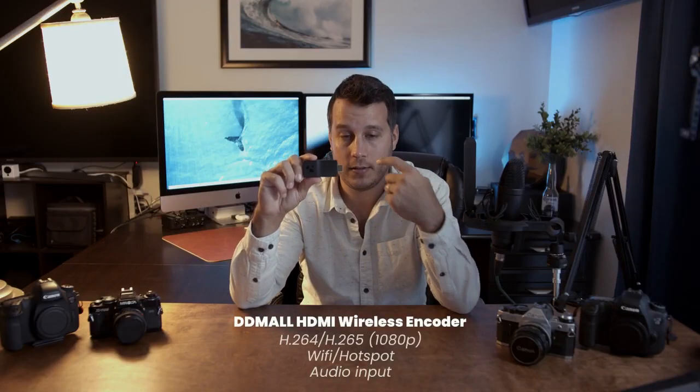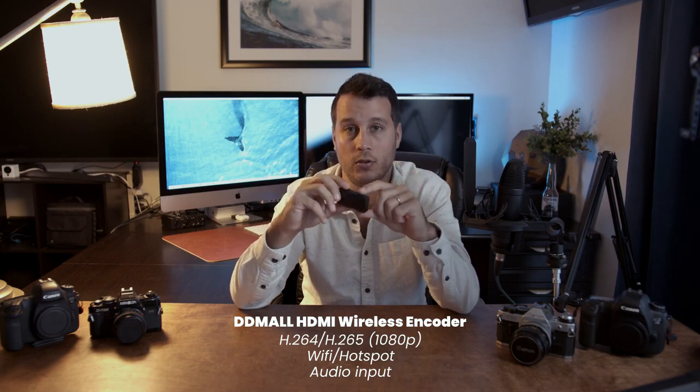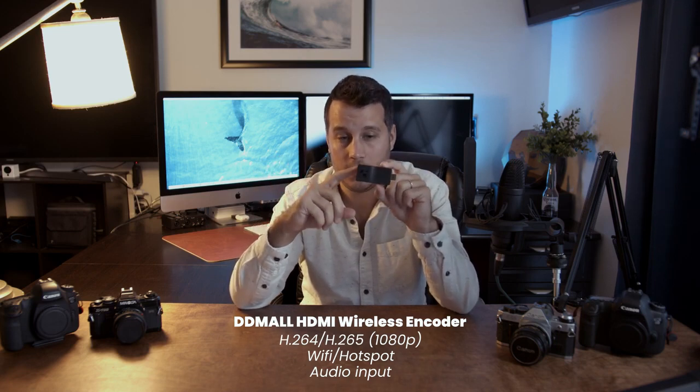I'm G from GouchoVisual and today I'm going to be talking about this small device for live streaming events. This is an HDMI wireless encoder from DDMall, and with this you're going to be able to live stream up to 1080p without the need of a computer.